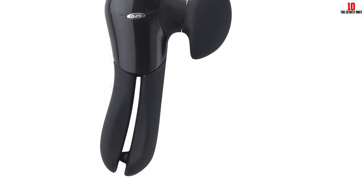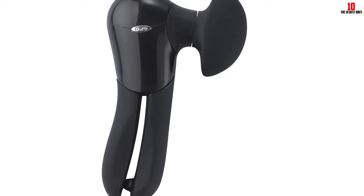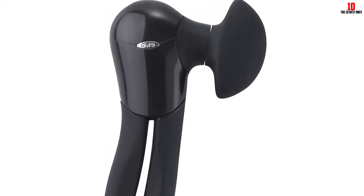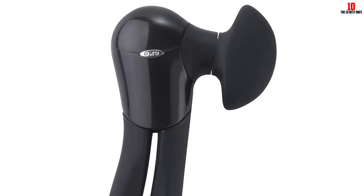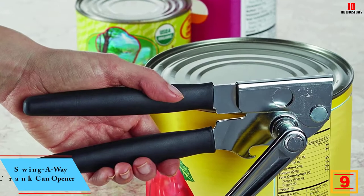Almost all user reviews of this can opener are positive, but we found a few gripes from right-handers claiming this model is more suitable for left-handed users. Do your due diligence before committing to a potentially unsuitable can opener.